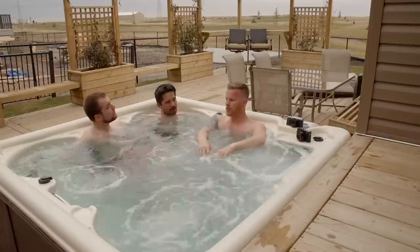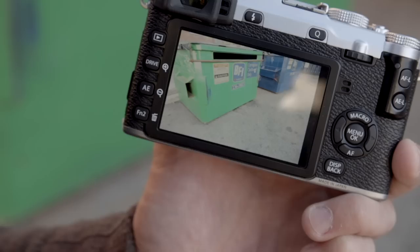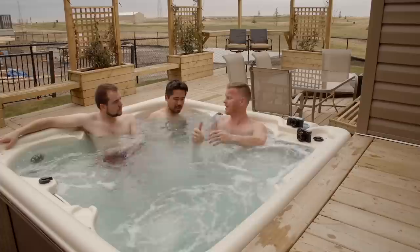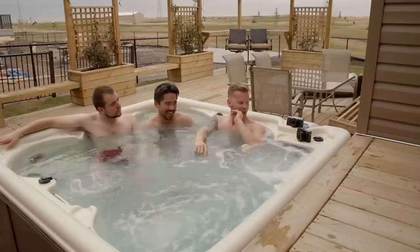Another thing with the Fuji X series is that everybody was calling out for the ability to do different things with the function buttons. They've improved with firmware updates, but with the XE2, having more function buttons lets you really cater the camera to exactly how you want to use it. If there's any complaint about the Fuji cameras, the menus are kind of a little weird — but it's nice you can set them up the way you want with those buttons. They're nice and customizable.